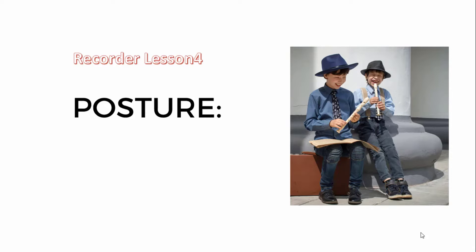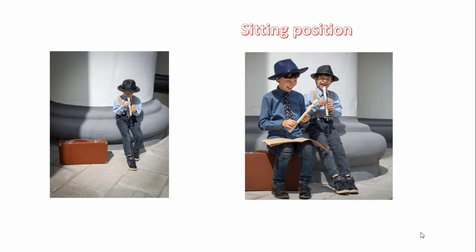Hello children. Welcome to recorder lesson, Lesson 4. We have two pictures in recorder: sitting and standing position.